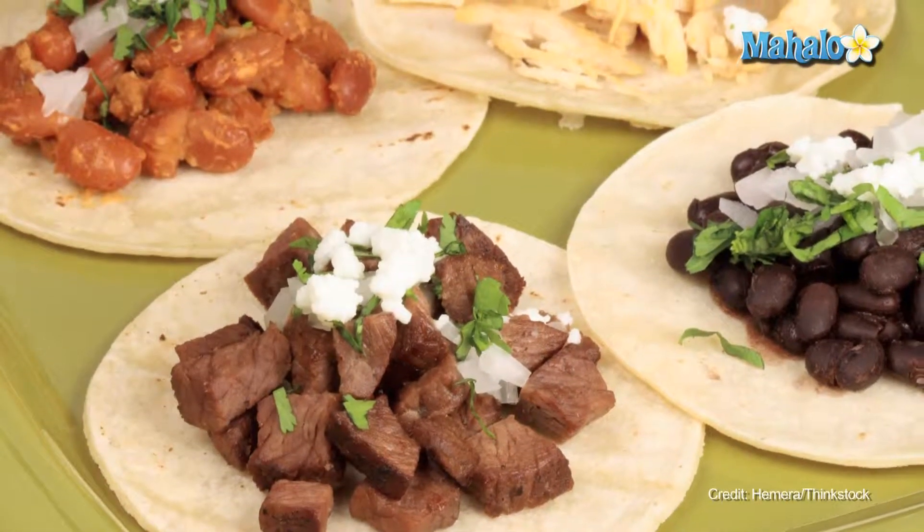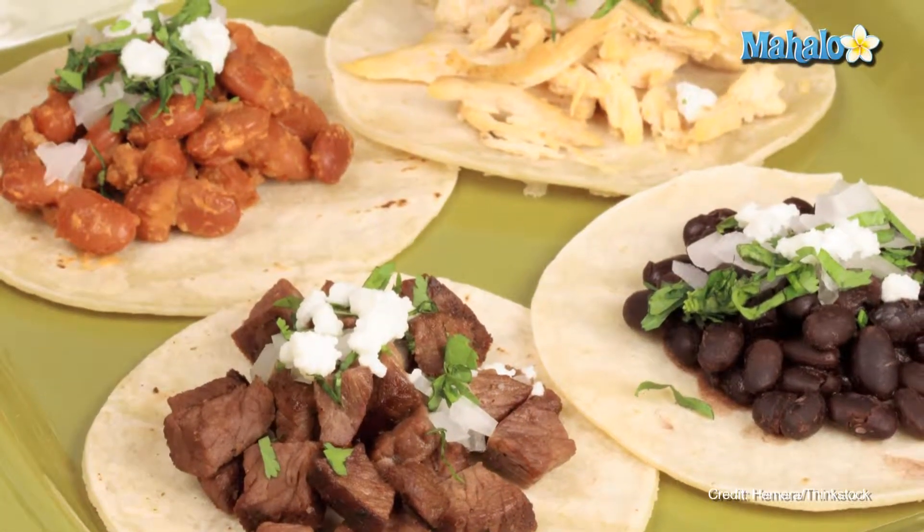So next time it's taco night at your house, sprinkle a little fresh cilantro on top to really elevate and bring your taco night to the next level — and that's how you cook with cilantro.